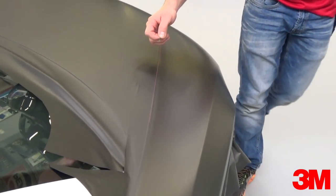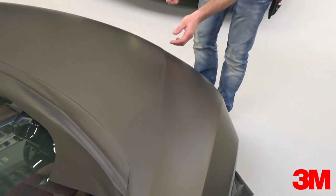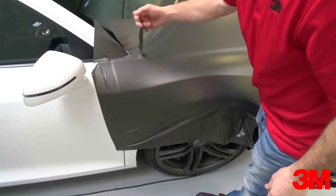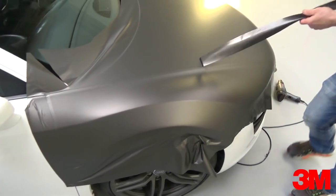Now it's time to release line 1, and be sure to pull perpendicular all the way down as this is key for the butt joint to fit properly. Remove the excess film and this is how it should look — three layers on top of each other.